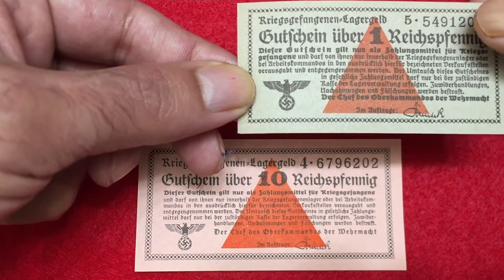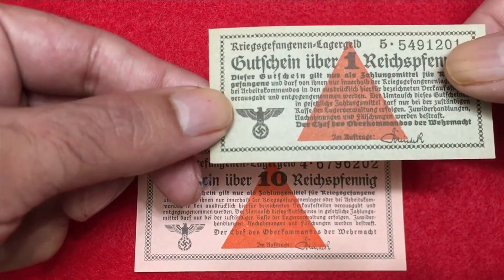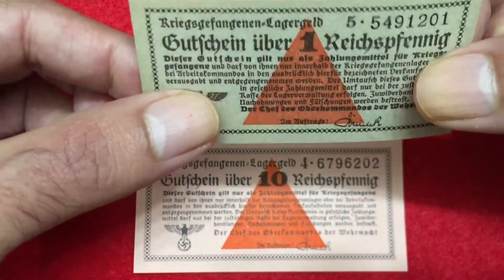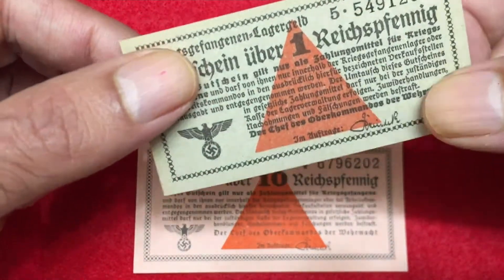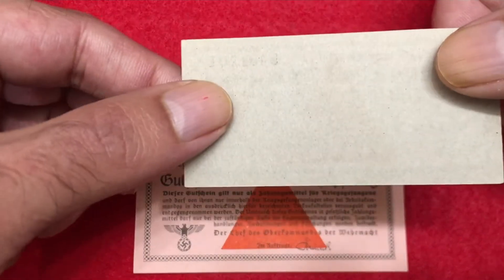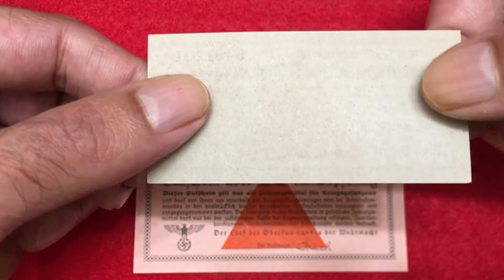The color of this bill is light green, and this is not that good quality paper. On the back side there's no portrait, no writings, no lettering.